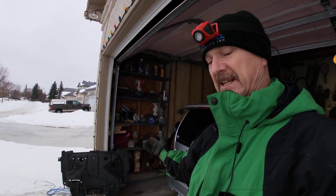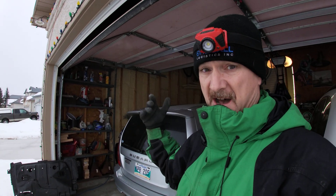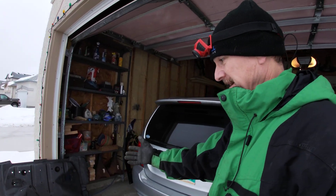Hey everyone, welcome back to the channel. We've got the Subaru up in the air right now. We've just got the belly pan, splash shield, whatever you want to call it, off. I did an oil change and I spilled a bunch of oil off the filter underneath the belly pan and then it was dripping for one or two days there — it was driving me nuts. I had a couple of drips on the driveway and I was just like, what's going on?